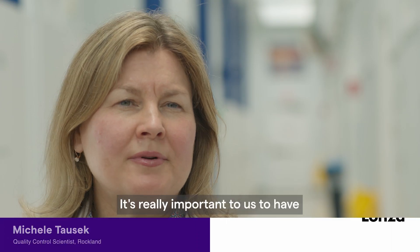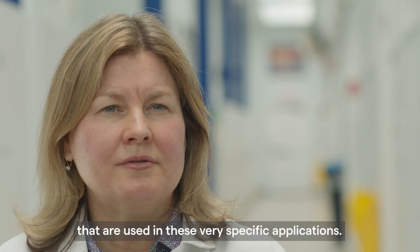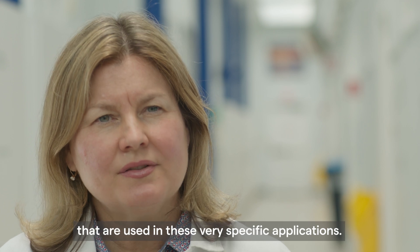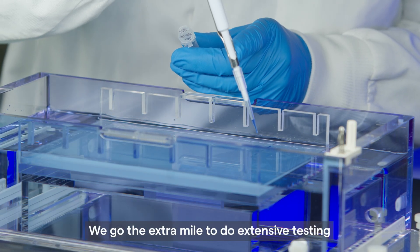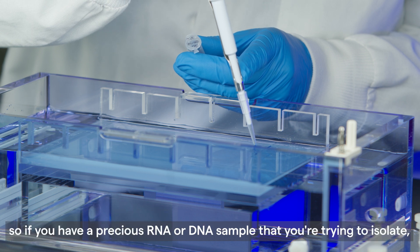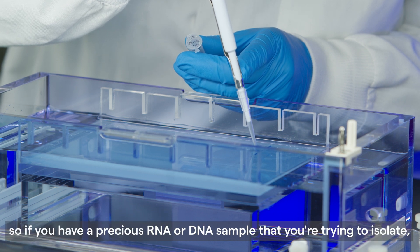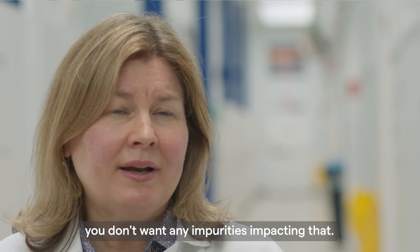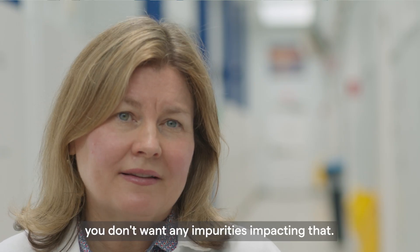It's really important to us to have high quality agaroses used in these very specific applications. We go the extra mile to do extensive testing to provide genetic technology grade agarose products, so if you have a precious RNA or DNA sample that you're trying to isolate, you don't want any impurities impacting that.